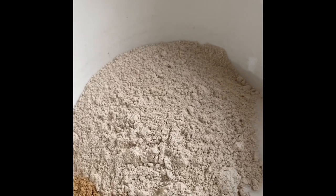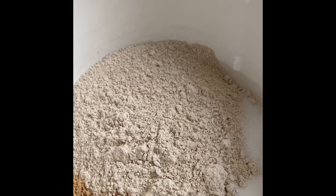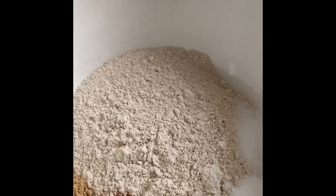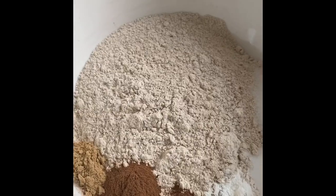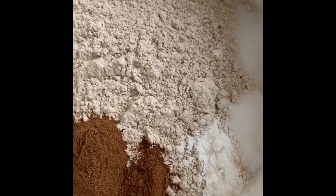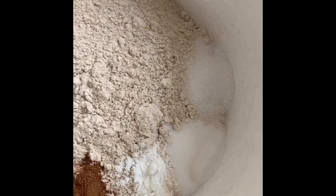So today I'm baking with spelt flour, which is a really wholesome, healthy whole wheat nutritious grain. It is packed with various minerals and nutrients. Along with it I've got some ginger, some cinnamon, some nutmeg, some bicarbonate soda, some baking powder, and some salt.